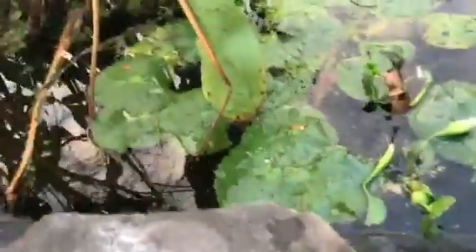Oh yep, here we go — these are some tadpoles right here. I'm just going to sweep him under the water because I don't want to hurt him. Let's go in the water, little guy. Let's get him back in the water. Let's see what else is in this net.